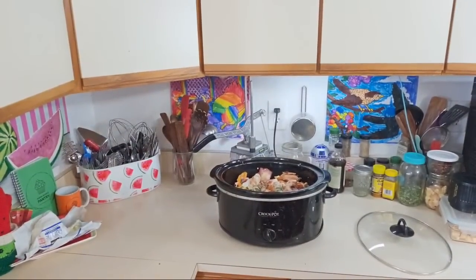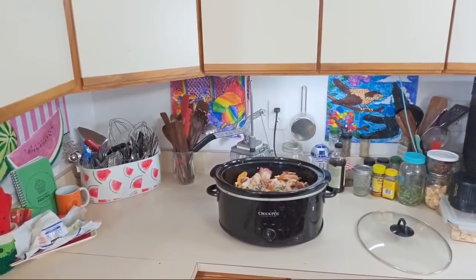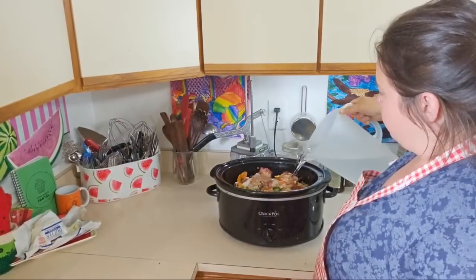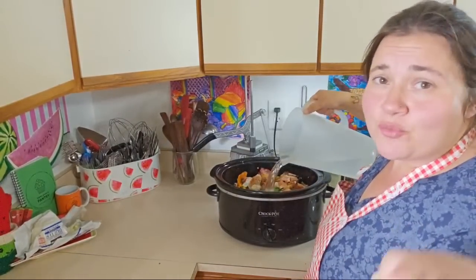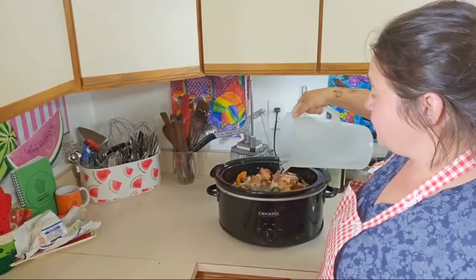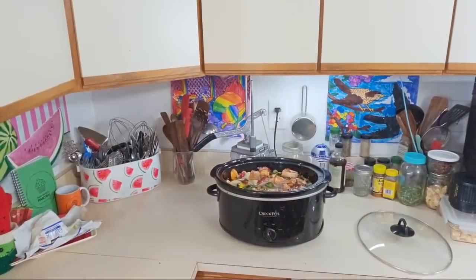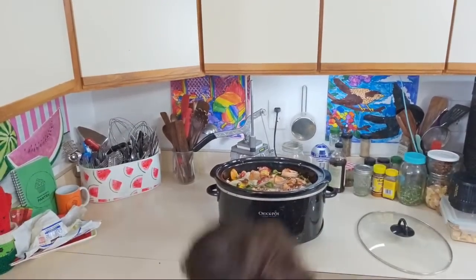If you're just getting here, make sure you thumbs this up for me. You can still see the crock pot. If you guys do something different with your broth, let us know in the comments — I would love to hear other people's tricks or things that they do to spruce it up. It's amazing what you can learn from somebody else, especially those who have been doing it for a long time.